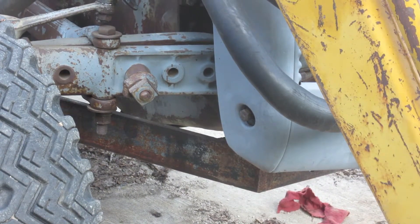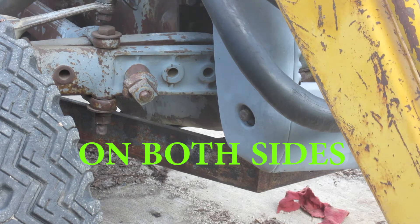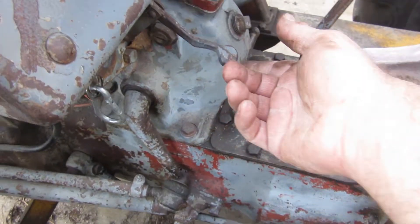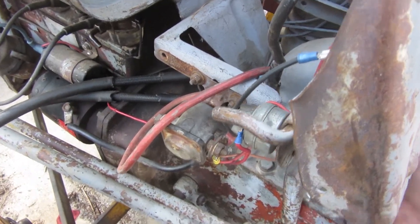Right there, there is an 11/16ths bolt. And then I think under the hood — well my hood's already kind of up because I'm messing with stuff — but right here there's a lever you pull, and that is that little thing there.